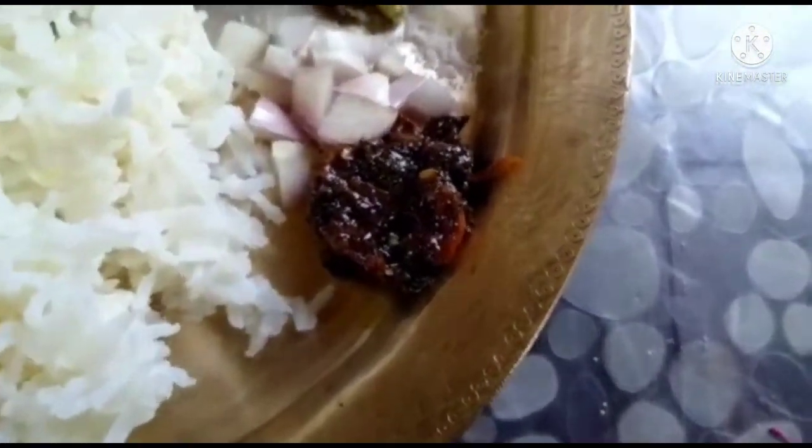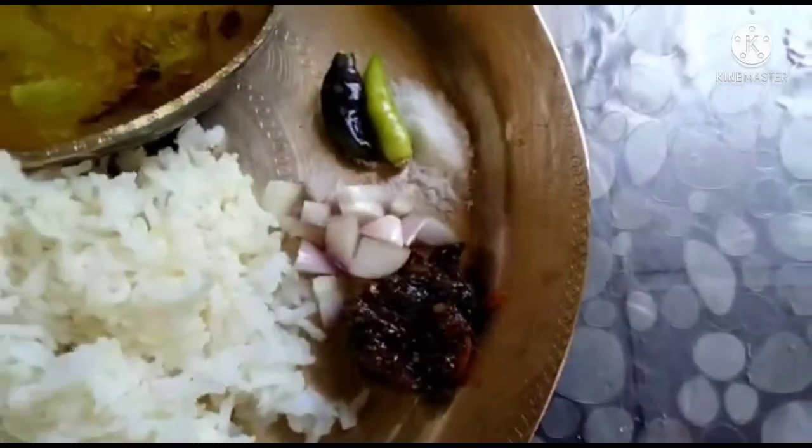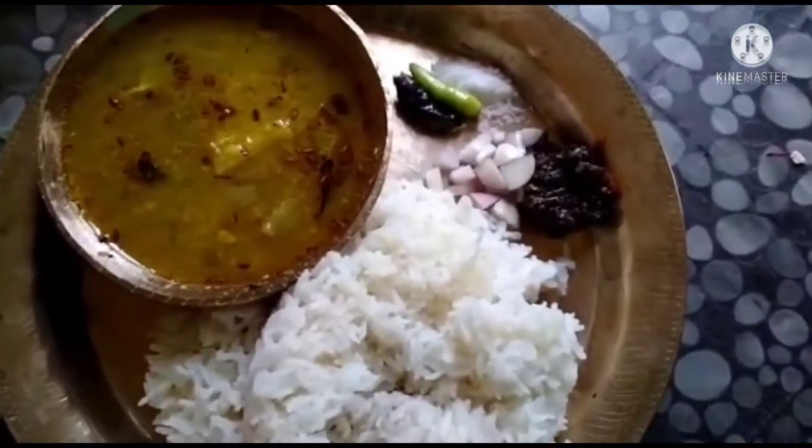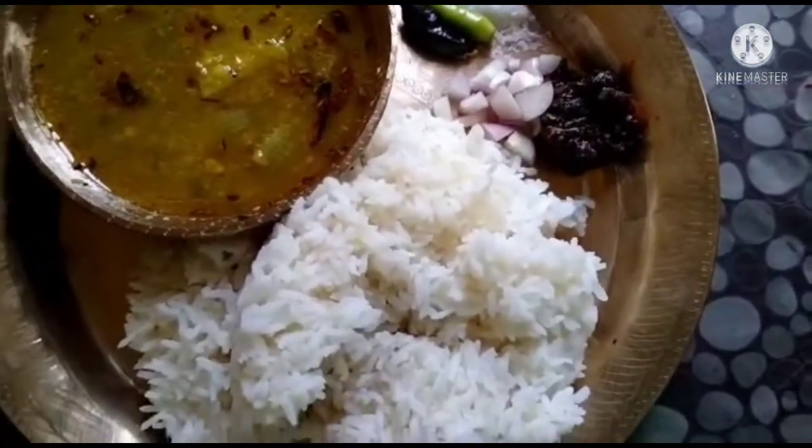I would like to make some of this. Today I will show you the video. If you have any more videos, do not forget to subscribe.